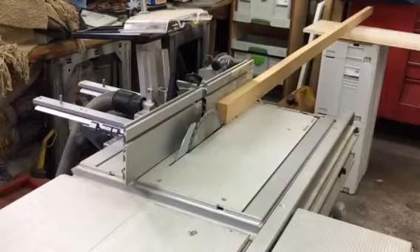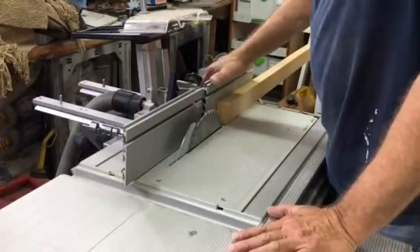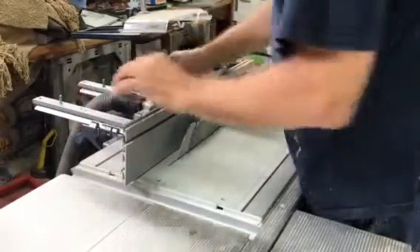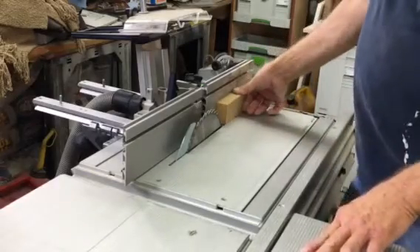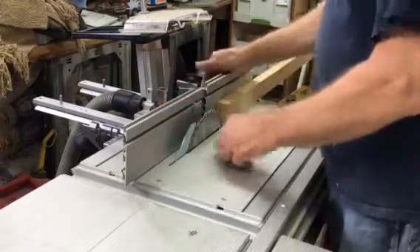The last video I posted was on how I modified the existing CMS fence. I'm eventually going to put a couple racks and pinions on here so I can fine-adjust it. Right now I decided to see how it's going to work with the CMS TS 75 insert — it was very easy to adjust.